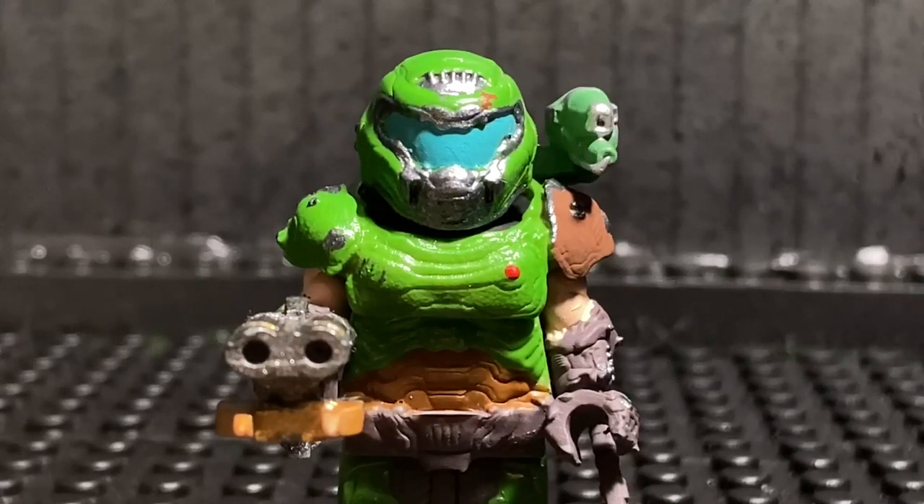Hey, what's up you guys? My name is Cyrus and Wolf, and welcome back to LEGO Arts. In our last episode, we did a showcase on the Moon Knight from the MCU, and for this episode we are doing a solo minifigure showcase on a game I haven't touched on in a while, and that is Doom Eternal.